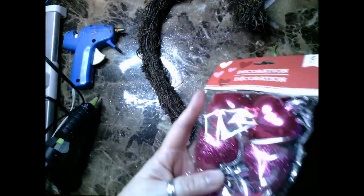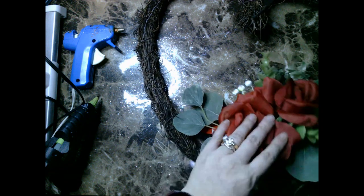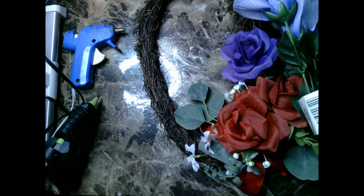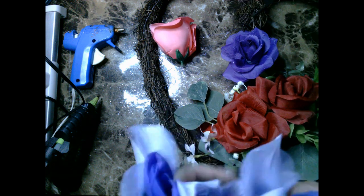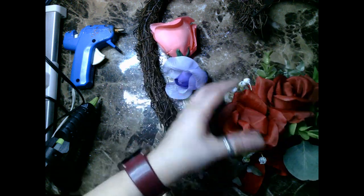I go ahead and pick up some florals from the floral section in the Valentine's Day aisle, and I decided to also go with colors besides red. I absolutely love purple, and I thought the pinks would go really well too, as well as lavender. I also grabbed some items from the Valentine's Day section as embellishments for my wreath.